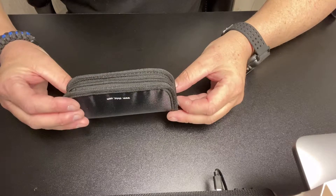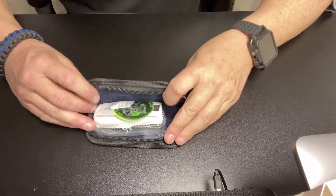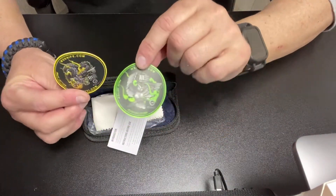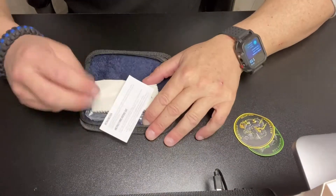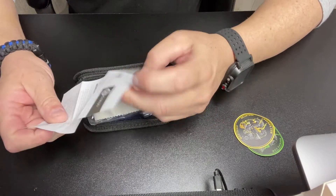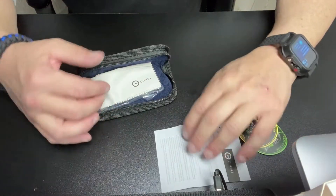So here it is. Civivi gives you this nice little — I guess this is like a Fedora case or something like that. And you open it up — oh cool, look at this. You get a couple of cool looking stickers I can put on my sticker wall. That's a nice little touch. Here you have some little thing that tells you about the Civivi brand, if you want to read up on it, and maintenance and warranty information. That's pretty cool.